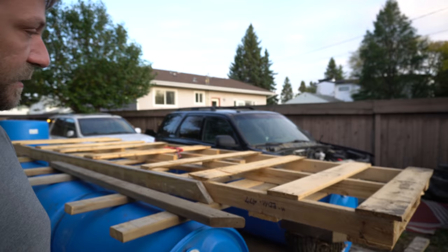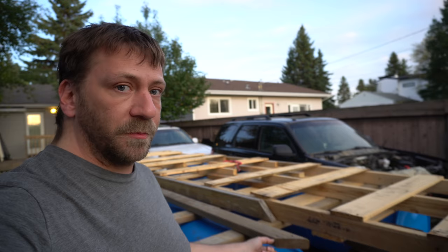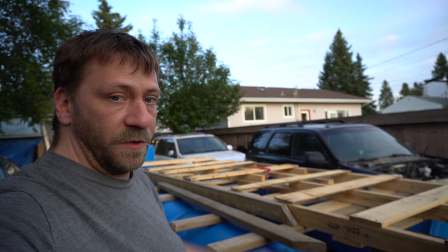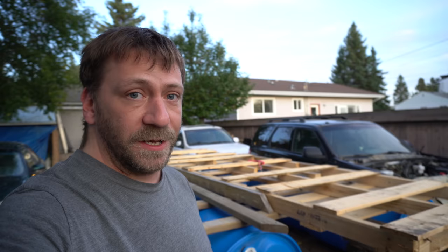Thanks guys for all the new subscribers — it means a lot that you're actually watching these, and it lets me do weird fun stuff I've always thought about doing. I'm going to have another video up pretty soon. Once we get this thing on the river, we'll drop anchor — I bet you could legally camp within the city because the river is a federal waterway. If somebody knows the nautical rules, let me know. The computer's back up and working, so we're back in business. Thanks for subscribing and watching, and I'll see you on the next video.